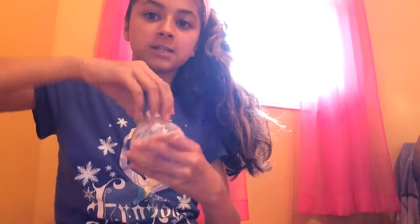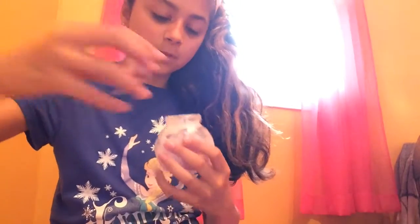At Michaels I got the glitter, and the jars I got at the Dollar Store.